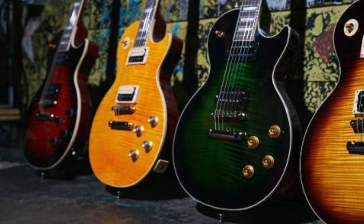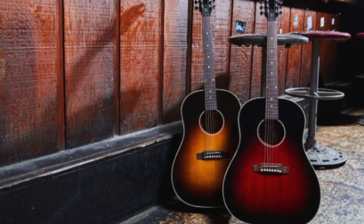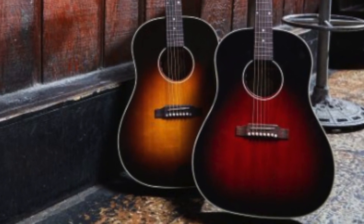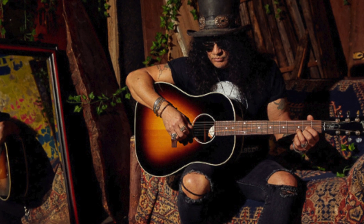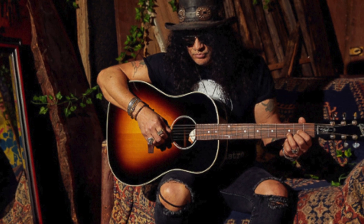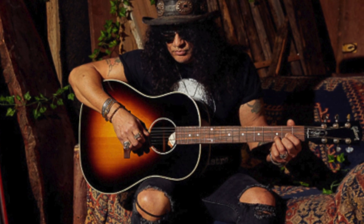Before we talk pricing, let's cover the new J-45s. They come in November Burst and Vermilion Burst — I'm really happy they put Vermilion Burst on the J-45. It would also be cool to see one in the AFD format with a maple top, maybe as a limited edition. But these are the first-ever Slash signature acoustic guitars, which I thought was interesting.